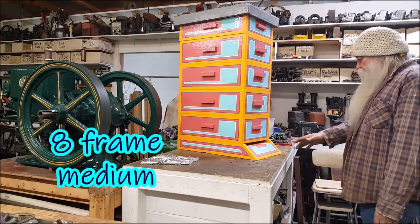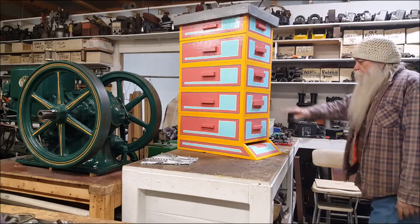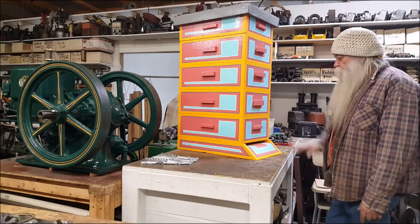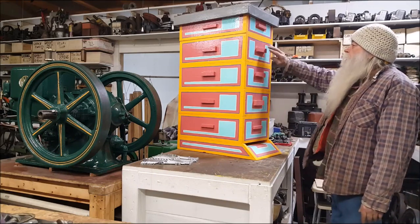This is a Langstroth design, eight frame medium. That'll be two brood chambers right there — run two brood chambers. And this would be a honey super, that'd be a honey super.